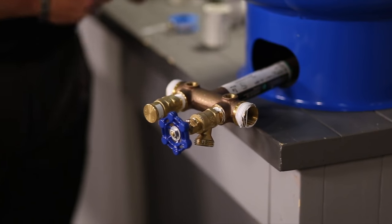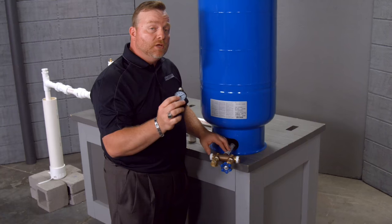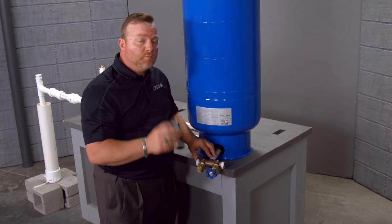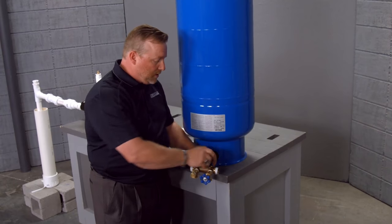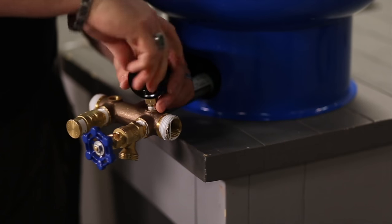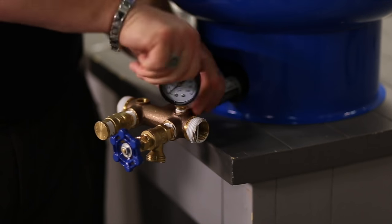Next device is a pressure gauge. The pressure gauge will allow us to know what pressure is at this tank. You have a pressure gauge on the pump, but also you'll have a second one that's going to be threaded into this tank tee, and this will allow us to know what pressure is at the tank point.